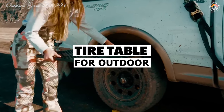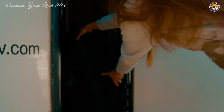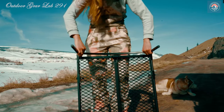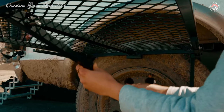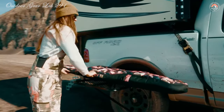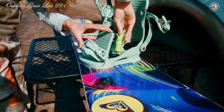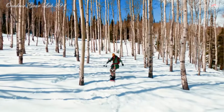Tire Table Camping Table. Ever wished for a versatile table that could accompany you on all your outdoor adventures? The Tire Table Camping Table is designed to mount securely onto your vehicle's tire, providing a stable platform for all your outdoor needs — from prepping meals to enjoying a leisurely dinner under the stars. What sets it apart is its adaptability: with compatibility ranging from 13-inch to 46-inch tires, it fits compact cars, RVs, and even heavy-duty equipment.